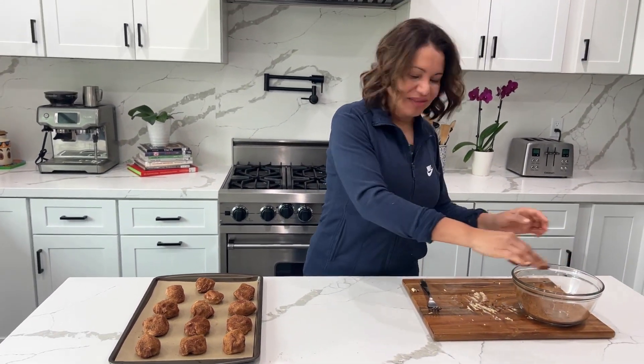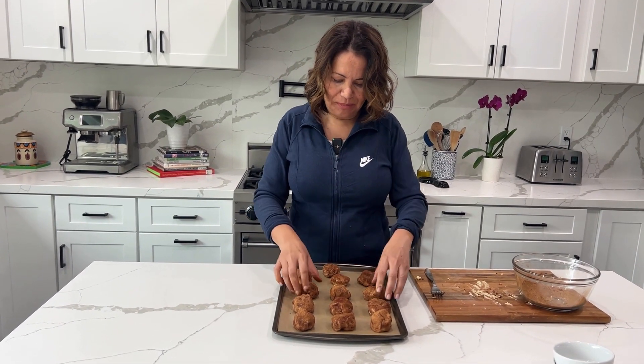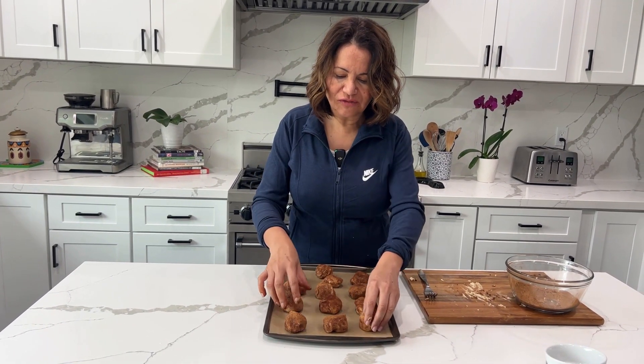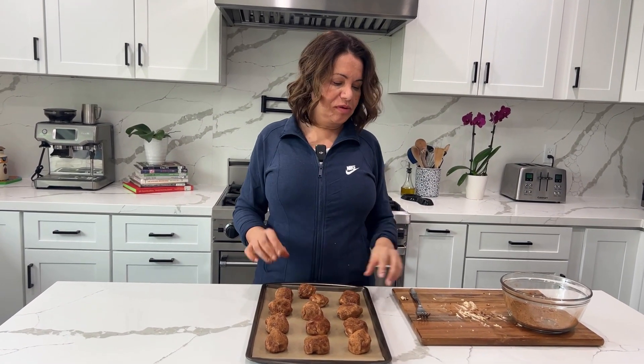Okay guys, now that we have rolled up all our bolitas just like this, we're going to put them on the pan. If you notice, this is a very small recipe. If you want to double the recipe, then use four sticks of butter and four cups of flour — just double everything. All the ingredients will be listed below.